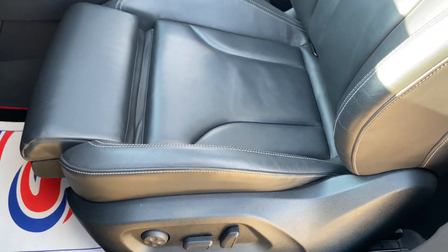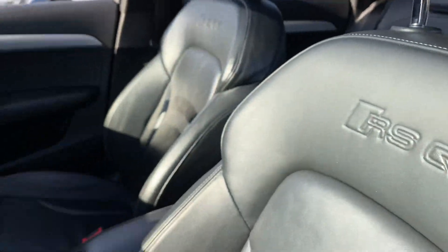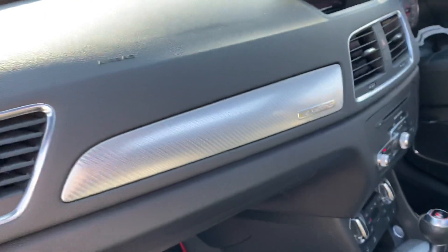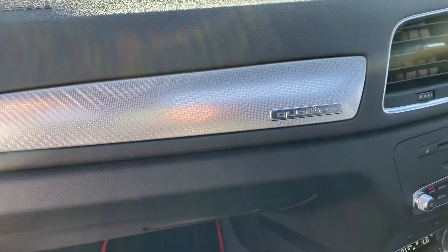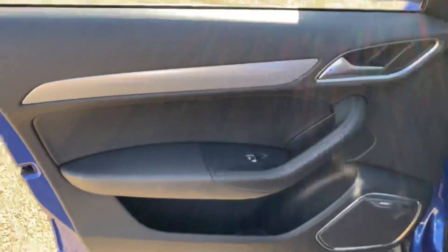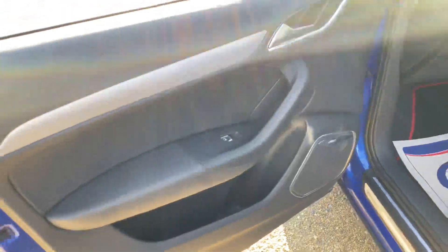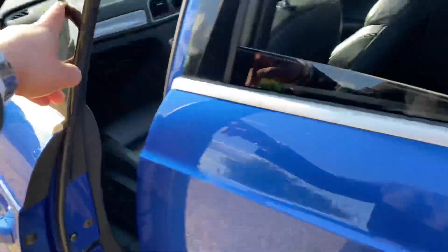You'll notice we've got full electric seat controls and lumbar support as well, and the RSQ3 logo is embedded into the seats. There's also the Quattro badge there for your four-wheel drive system. The passenger door card is also in good condition, and the vehicle has the upgraded Bose sound system as well, which sounds really nice.